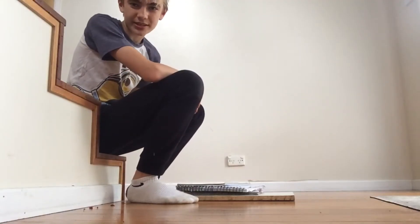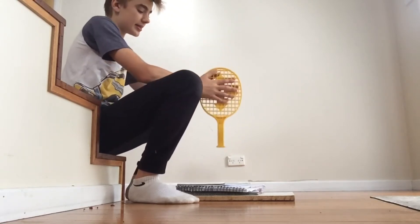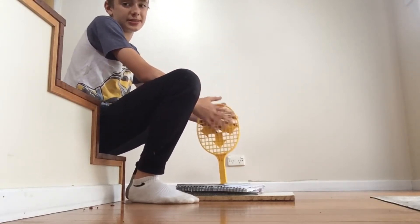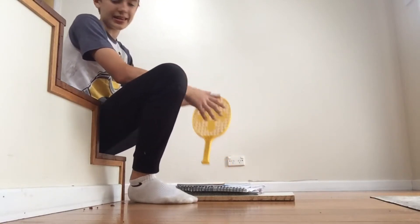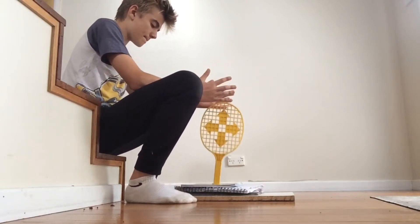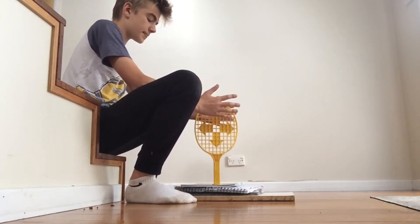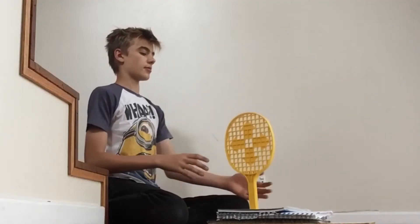Right, so ladies and gentlemen, it is time for the tennis racket flip. Now this one, let me tell you, is going to be hard because it's quite bouncy and the surface isn't that quiet. But then again, you're aiming it. So here we go. I flipped the tennis racket!